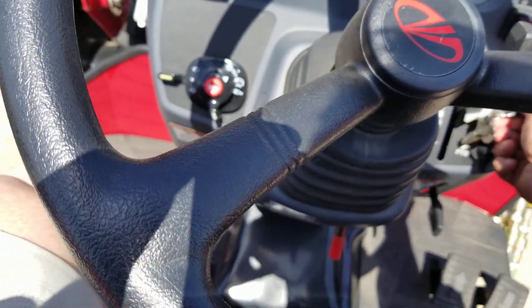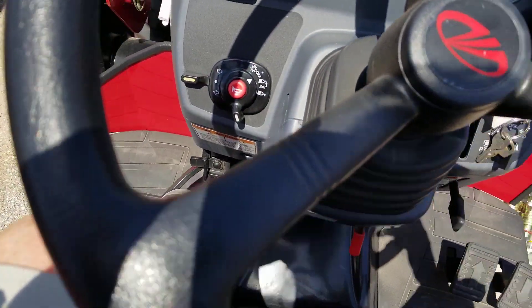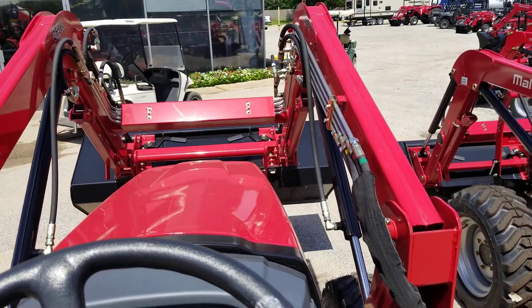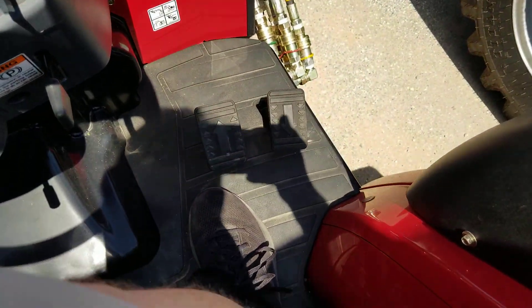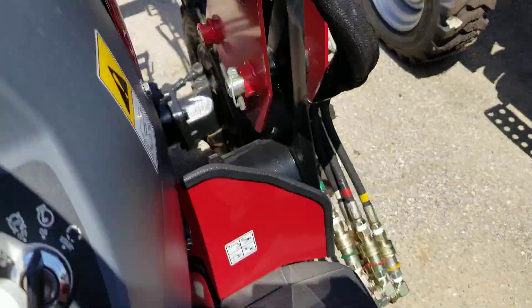You cannot start this tractor unless your brake is pushed in. I already have it in medium. Let me pick up the loader. Okay — reverse and forward, go forward.